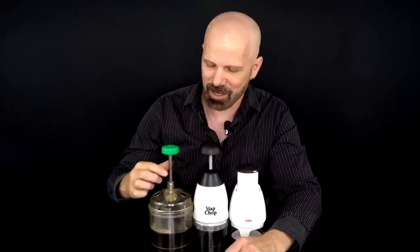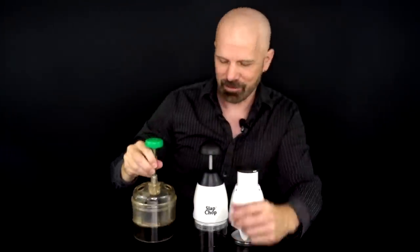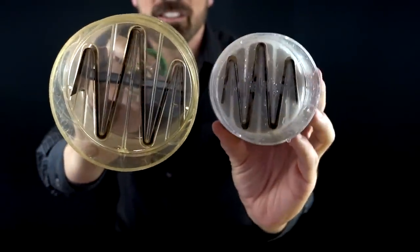Next up was a comparison of food choppers: the Vinsoffer Slap Chop from 2009, back to the 1950s with Ron Popeil, and a modern Oxo. We've got a 1956 Ron Popeil food chopper, the 2009 Slap Chop from Vinsoffer, and a modern 2019 Oxo food chopper. 1956 Chop-o-matic, 2009 Slap Chop.